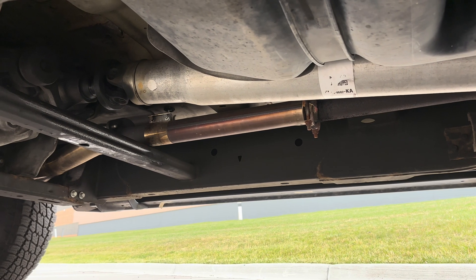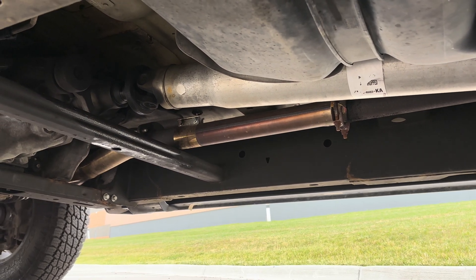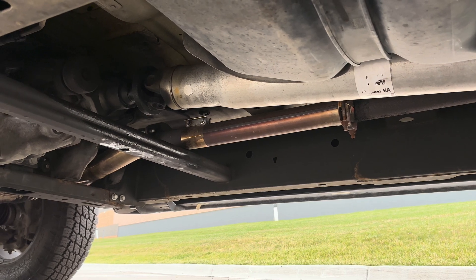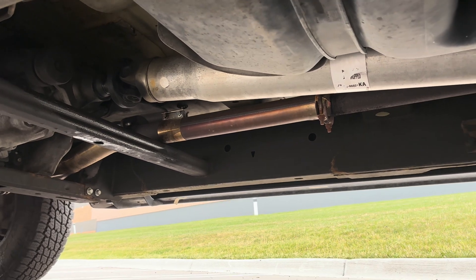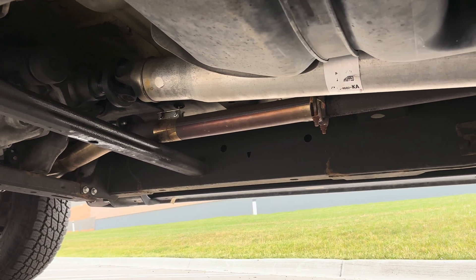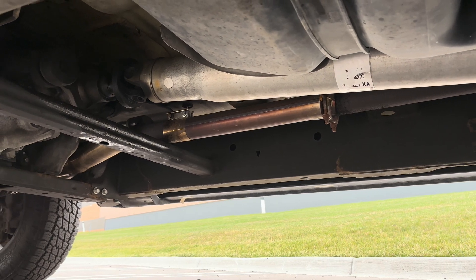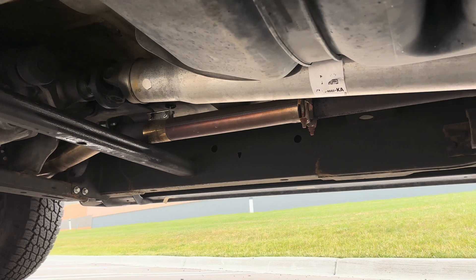After the downpipes, I did a resonator delete. This probably allows for maybe a couple extra horsepower — nothing crazy — but you get a little more exhaust whistle and exhaust tone. This ran me about $50. I sourced all the parts from AutoZone and O'Reilly's: just a couple clamps and a piece of pipe that I had to cut.